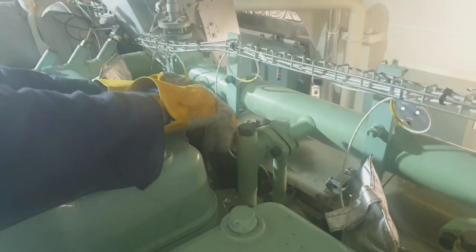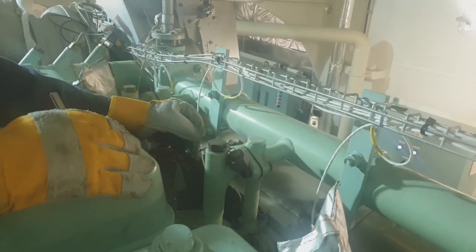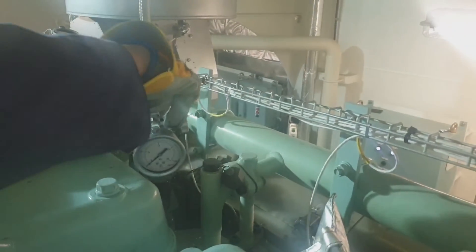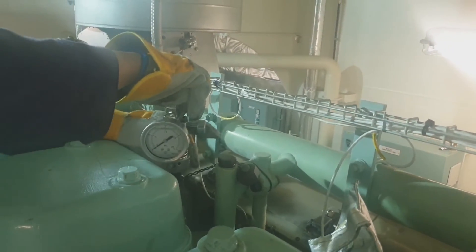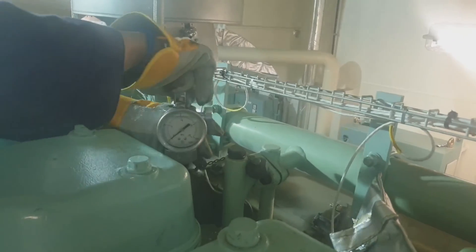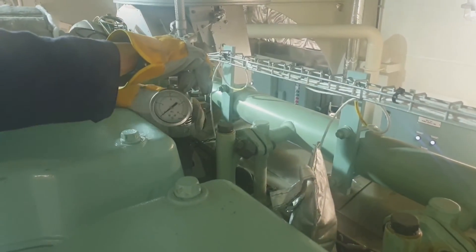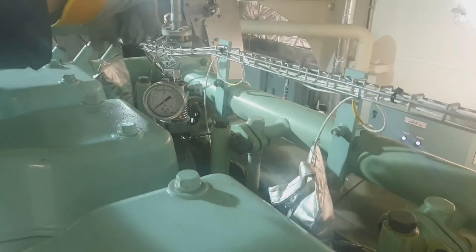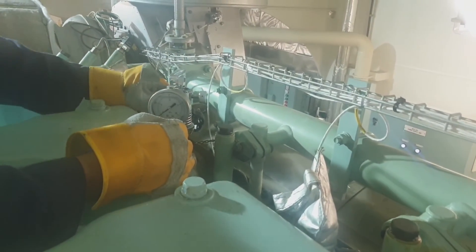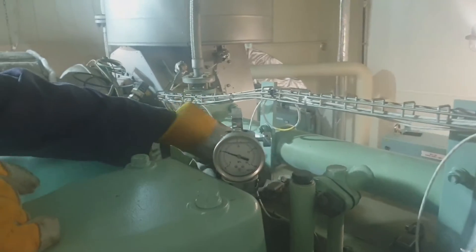The basis for judging that our engine is performing well is to compare the actual performance we have taken to the performance recorded from the ship's delivery, the engine testbed, or the shop trial. From there, we can compare our actual performance to that record. Combined with our own observation, we can judge whether our engine is performing well or not.